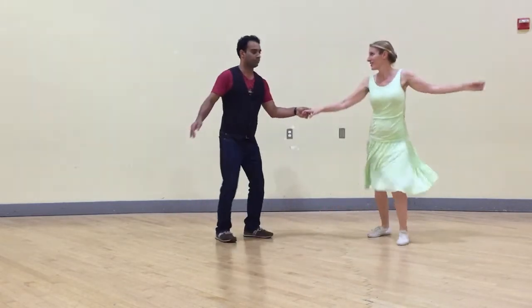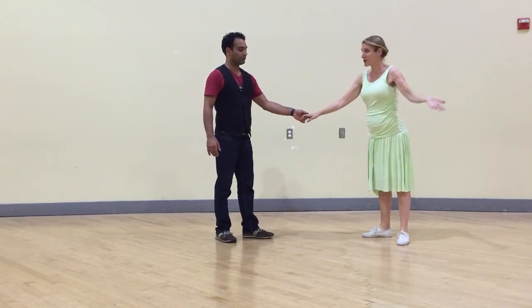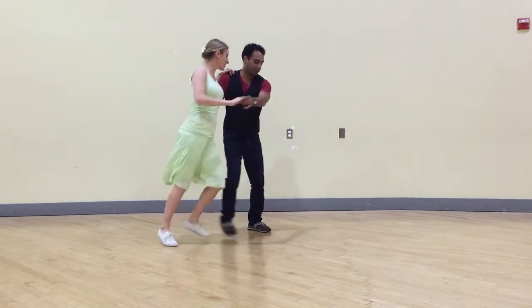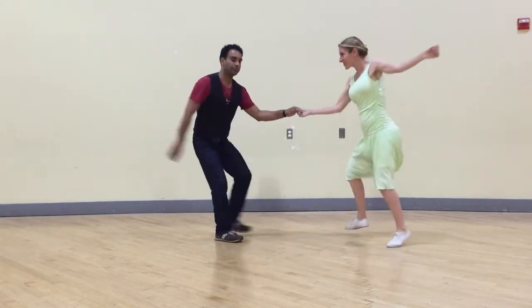Followers can do an optional jump. One, two, three, four, five, six, seven, eight. One, two, three, four, five, six, seven, and eight, one.